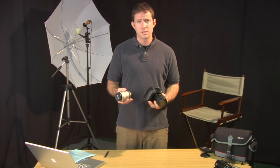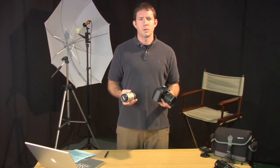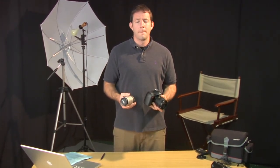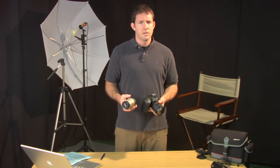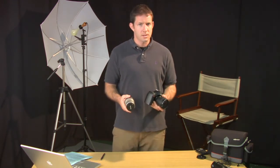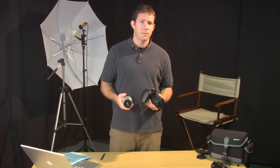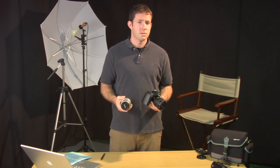Another example of a lens I use in my SLR is a telephoto lens. This is great for photographing sports and things of that nature where you want to get up close on the action, but you can't necessarily be in the middle of a soccer field or whatever. So it's important to understand SLR stands for single lens reflex, and that an SLR camera gives you the ability to change your lenses so you can have the perfect lens for the situation.